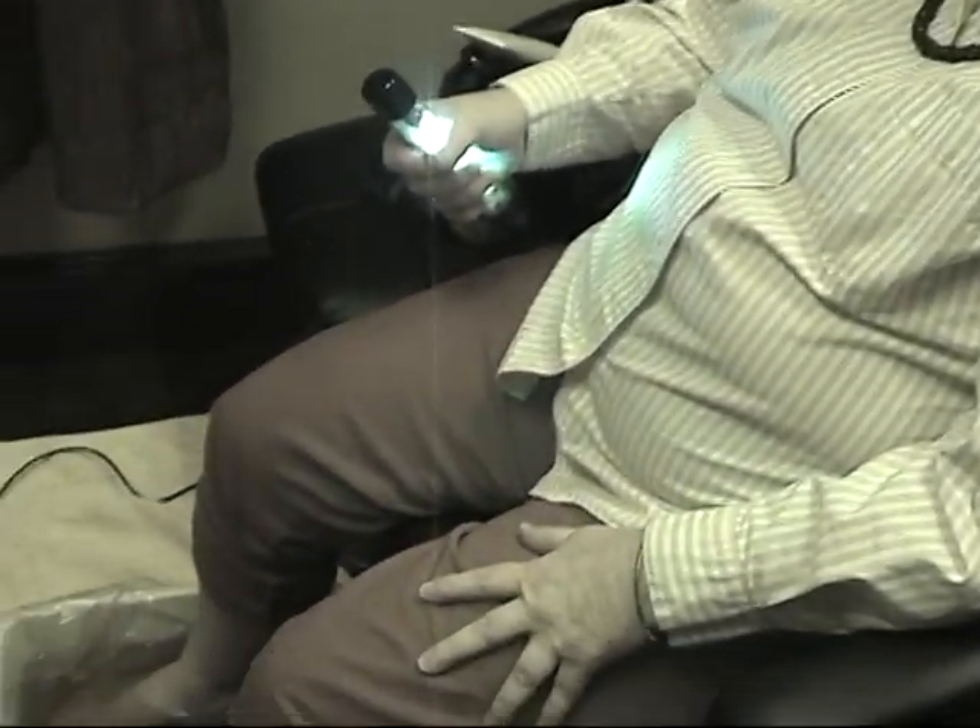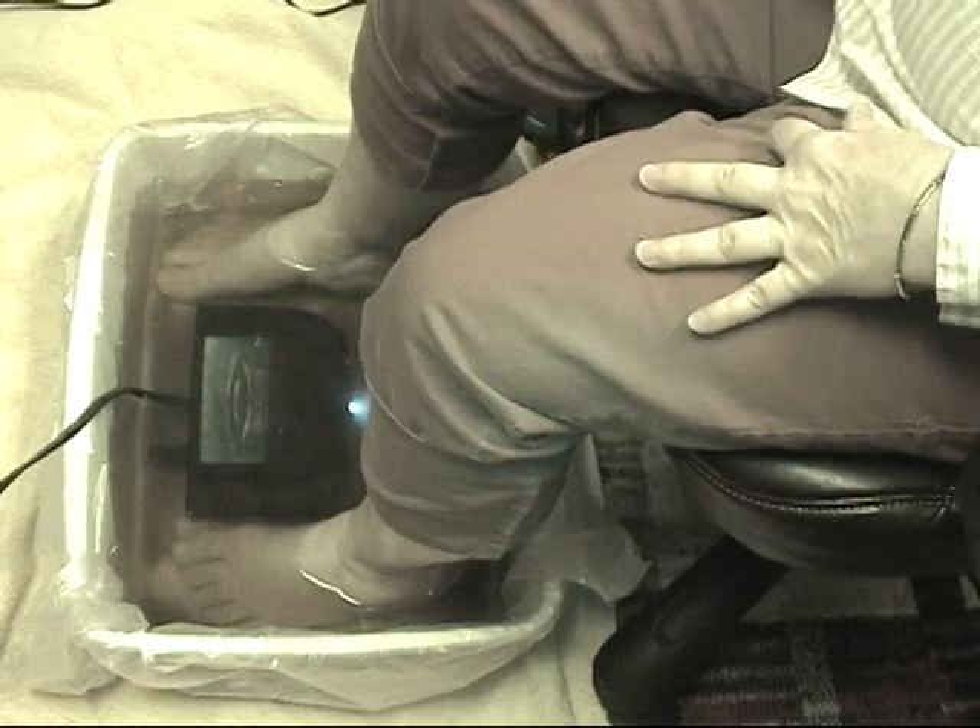Hi, this is Grace, and Grace is doing an Ionic Detox Footbath at Total Health and Weight Loss. Today Grace's Ionic Detox Footbath is with the True Rife System.